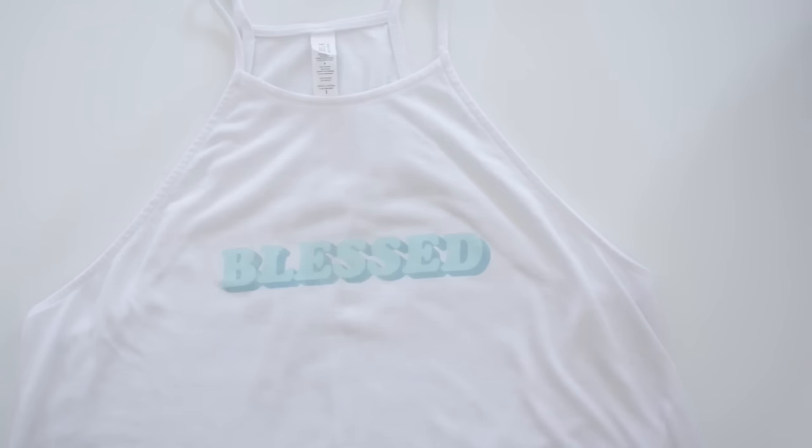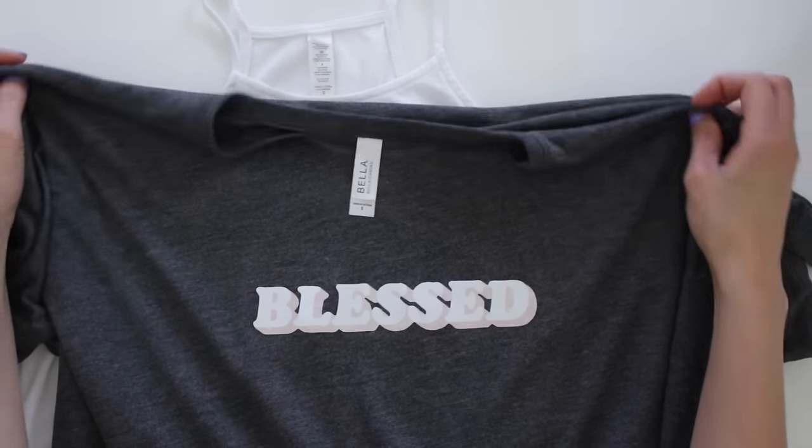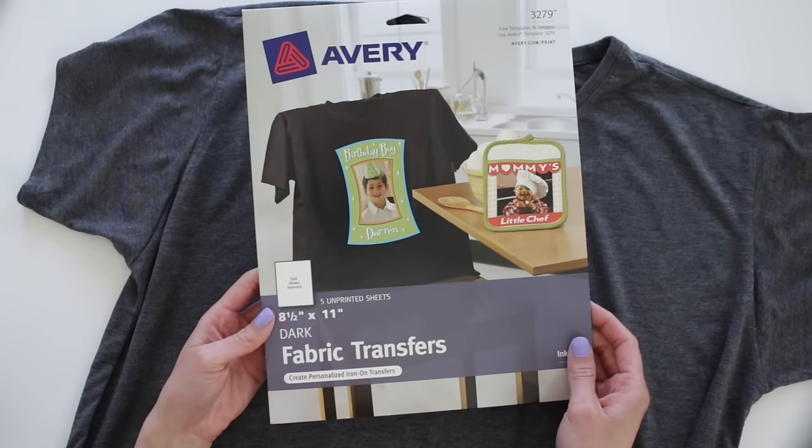What's up, you guys? It's Amanda. In this video, I'm going to show you how to make a DIY custom print shirt. I'll be doing this using iron-on transfer paper in both a light and a dark top, and I'll walk you through step by step so you know the differences between light and dark transfer paper. If you have any questions along the way, please leave them in the comment section below.